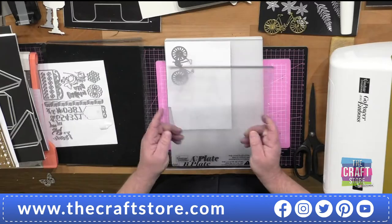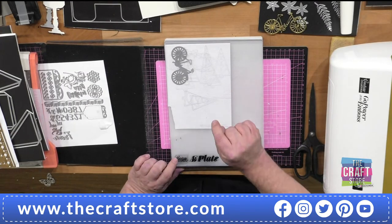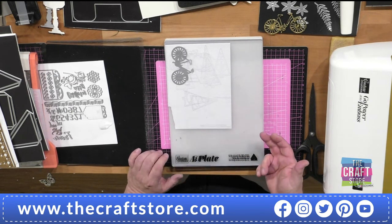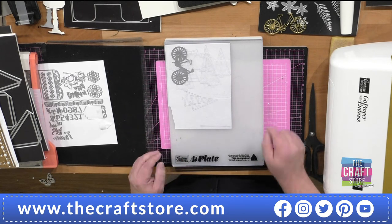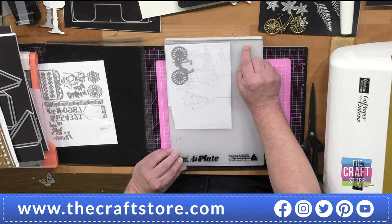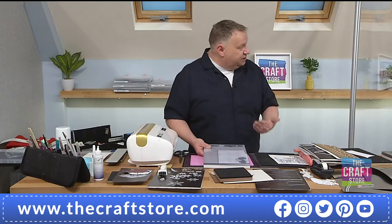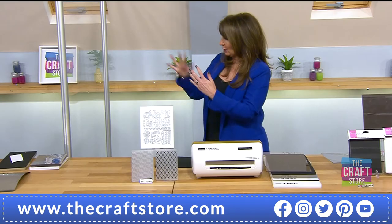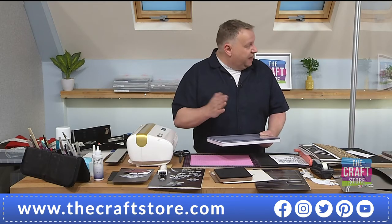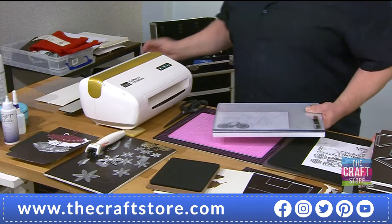We are so busy — the stock is supposed to last a month and we're approaching nearly 30% gone already. Please make sure you check out on the website right now. So to run the machine: I put the die there, I put my B plate on top. Simple — always B on top. Think A-C-B, not A-B-C.